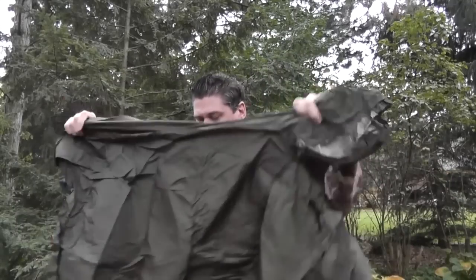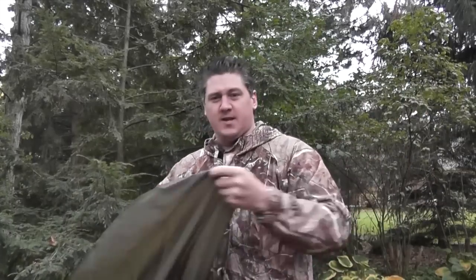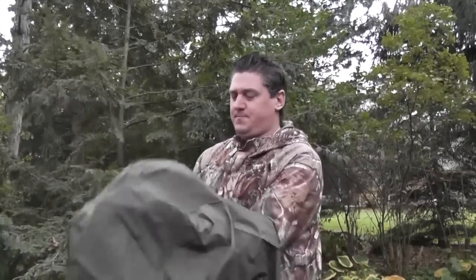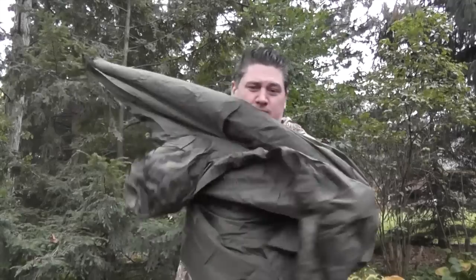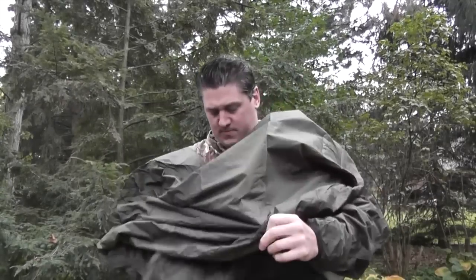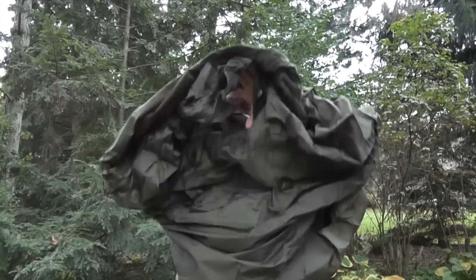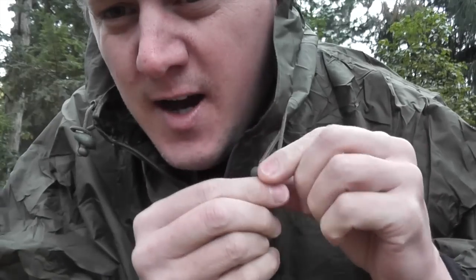We'll just unfold it — it just slips over the head. It is 100% waterproof, so not just water resistant, it's actually 100% waterproof. You can slip your arms through; it is one size fits all. At the front it does have a zip that zips up, and it also has drawstrings with nice toggle keepers. So it's a nice big hood.